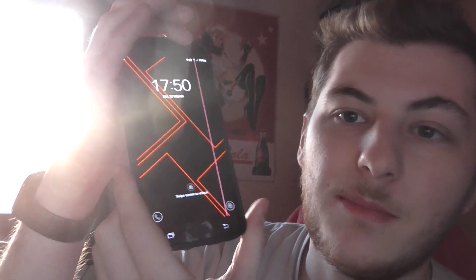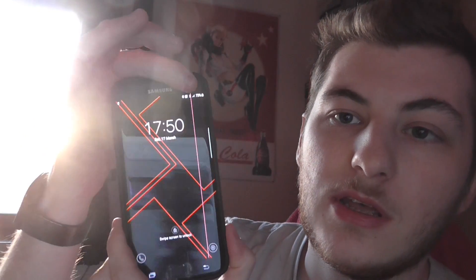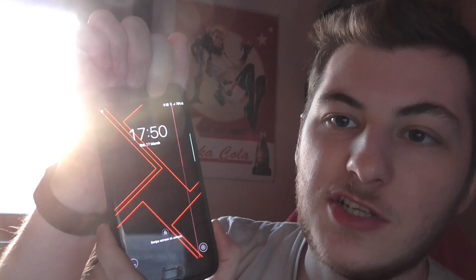Apparently it's a common issue with the Galaxy S7 Edge, but Samsung refused to fix it for me even though it was under warranty, because the phone was registered in another region — I bought it in a different region just because it was cheaper. So that's fun.